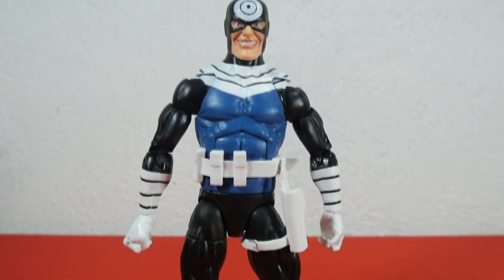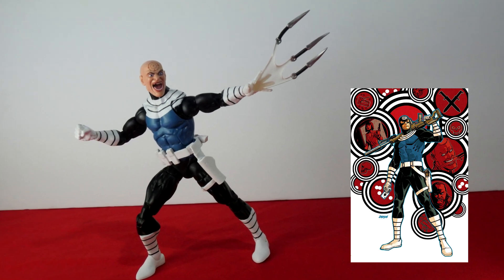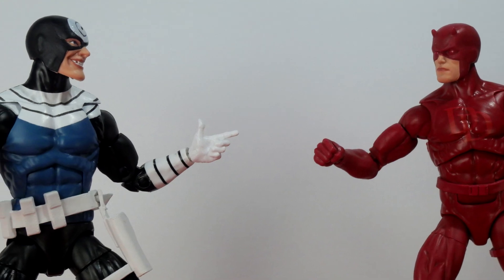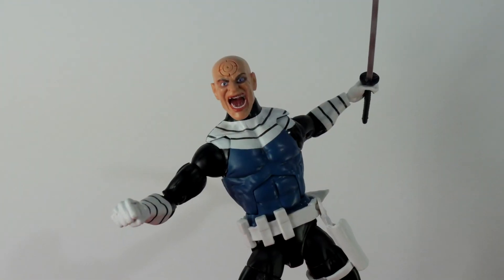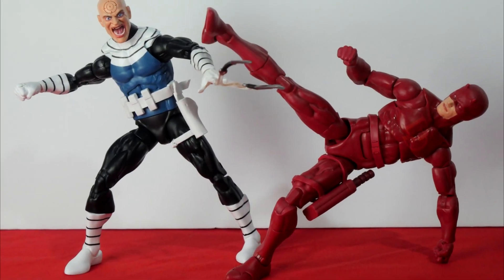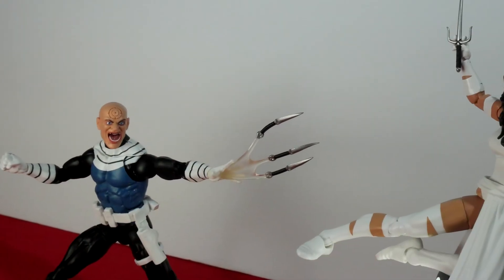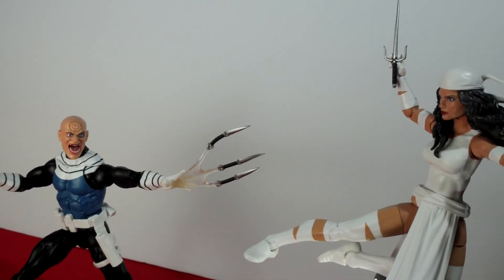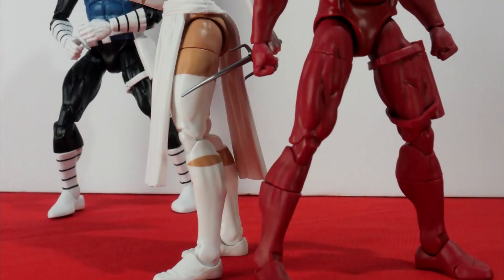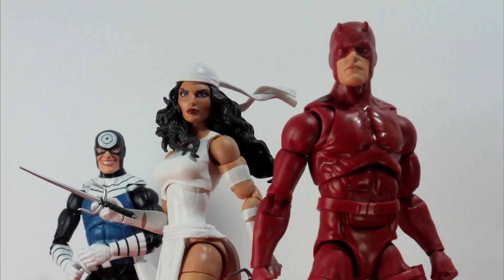Bullseye is based on the arc called Running with the Devil, where he is given several missions to accomplish. In the end, he chooses to help the son of a mobster who is kidnapped by a drug cartel in Colombia. Thank you very much for watching this review. Don't forget to give a like and comment which of these figures you liked the most — it's great to have figures from different storylines. Don't forget to subscribe, and I'll see you next on Alan's Collection.